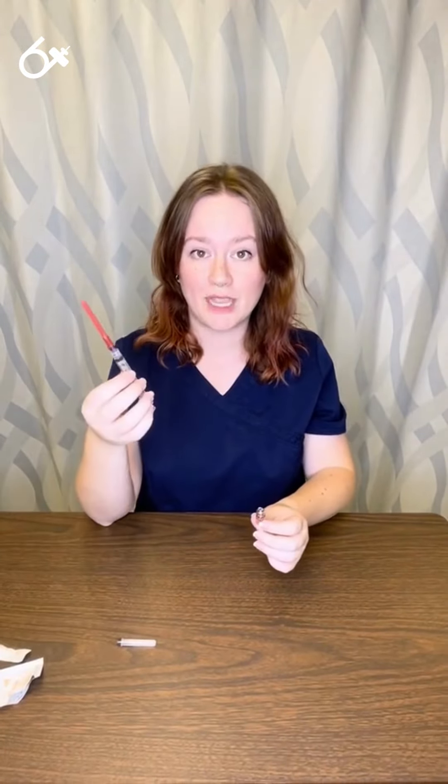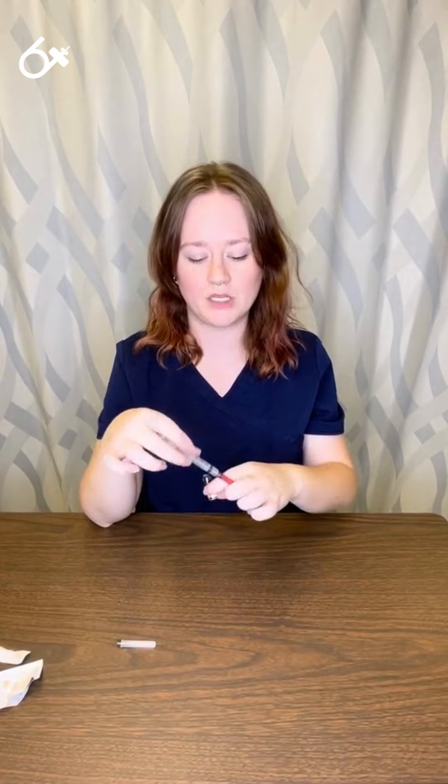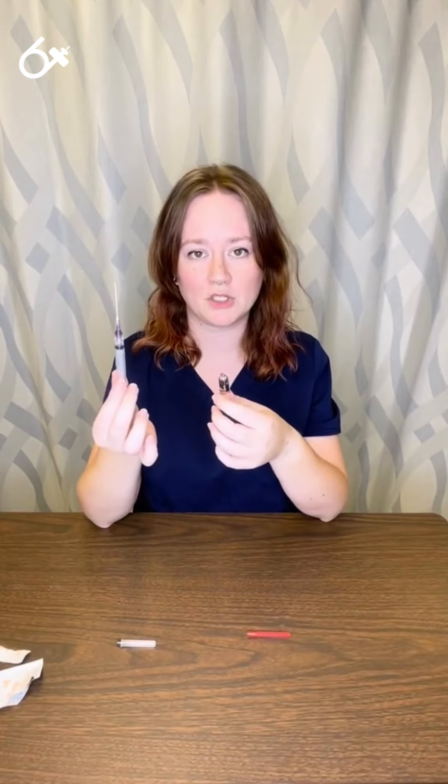To get the medication out of the ampule, I need a needle with a filtered syringe. This filtered syringe is going to make sure that none of the glass particles that may have fallen into the medication when I popped the top off are going to be drawn up into my medication itself.